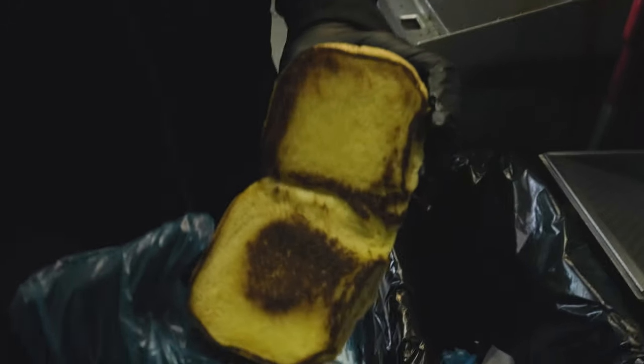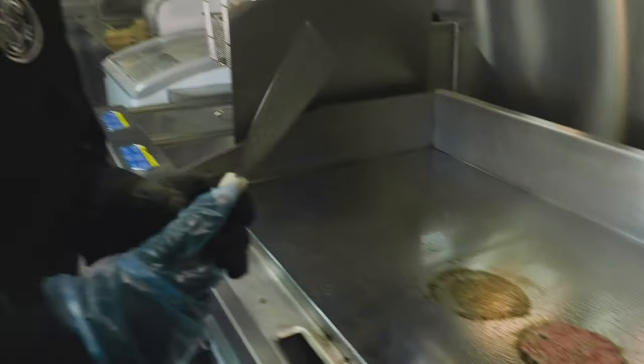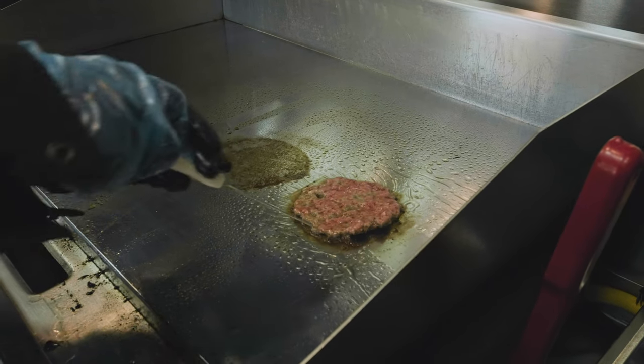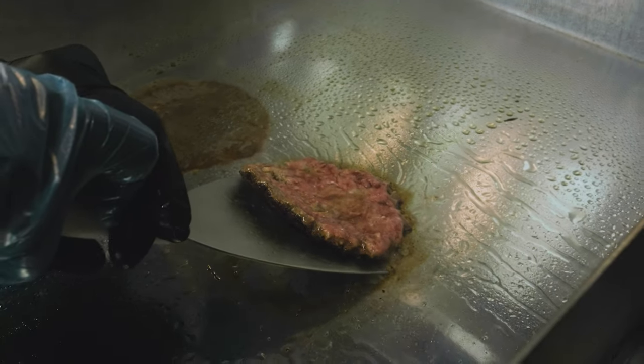Look at that — a nice toasted bun, buttery, delicious. It's about how you approach the apex and your angle of attack. We've got this really stiff, sharp scraper. You've got to go in at a high angle and dig in hard to really get all that sear off the grill.